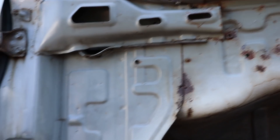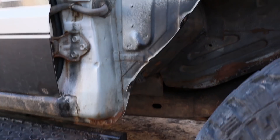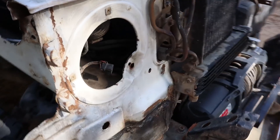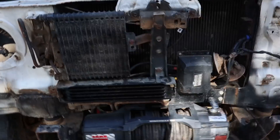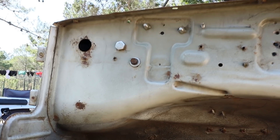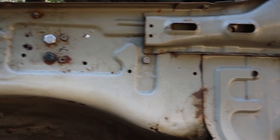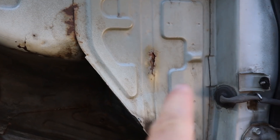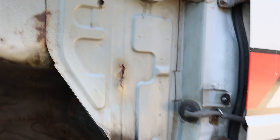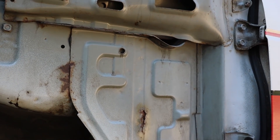It's a bit scabby, but if we rust treat it and then put a good coat of paint on it, hopefully it'll be alright for a while. The other side isn't as bad — there's not so much on the front but there are a few bad bits on the back that go through to the inside. This car is 34–35 years old, so considering that, it's not too bad really.